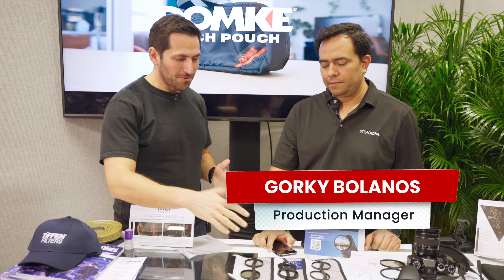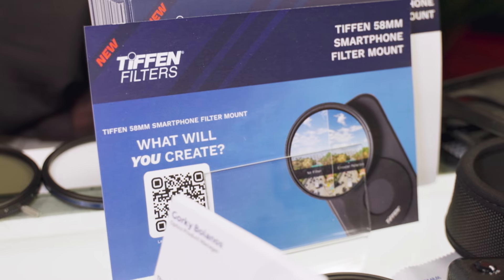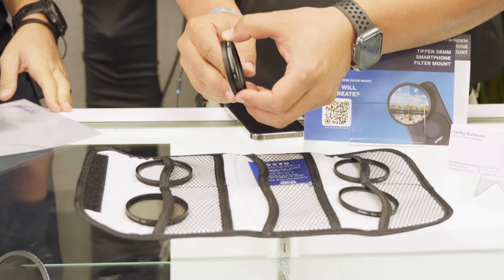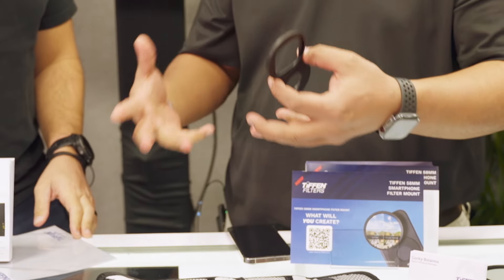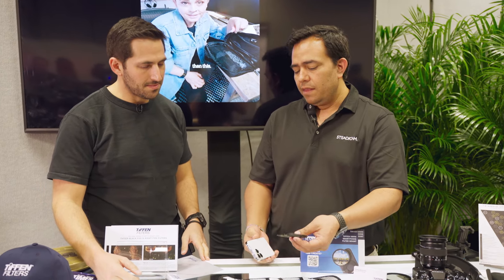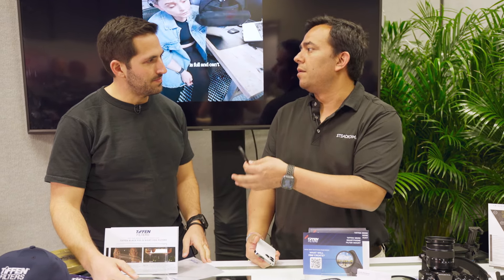I'm here with Gorky at Tiffen. So tell me what we've got going on here with this new iPhone filter. We have the new iPhone 14 and 15 58 millimeter filter adapter. What this is going to do is allow the entire world of filtration that Tiffen offers to be used on your smartphone. These are going to be taking care of iPhone 14, 15, 14 Plus, 15 Plus, Pro and Pro Max.